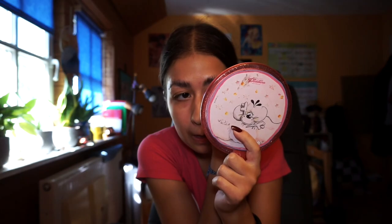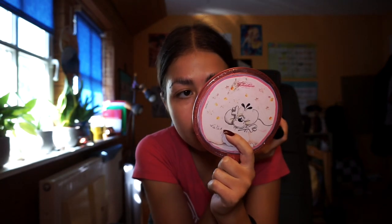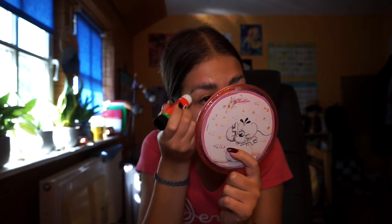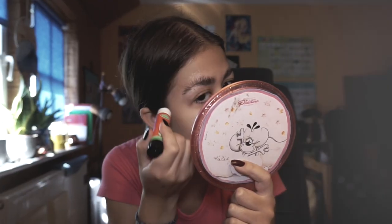Oh, there's hair sticking out. I have to cover that up right now. You ain't gonna ruin my brow, bitch. You're gonna lie down flat. You're gonna go down. I'm talking to my brows. What is happening to me? I'm going insane.